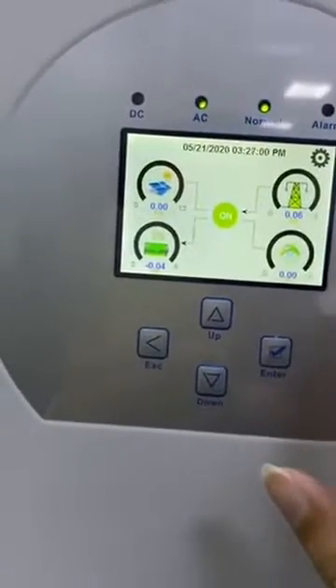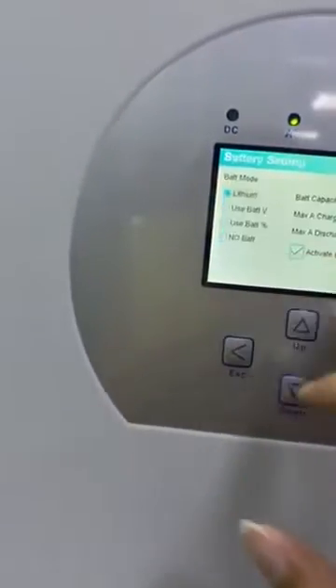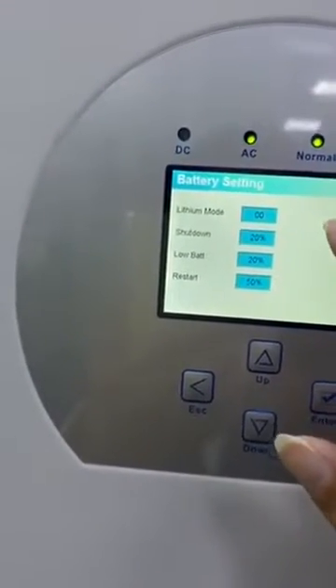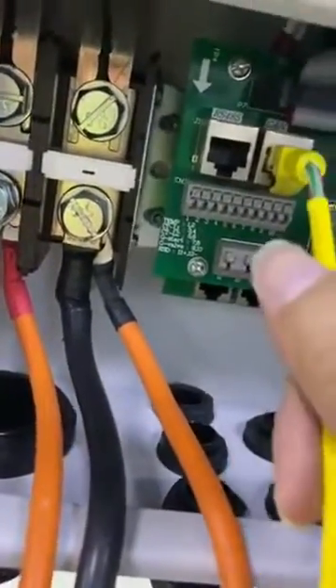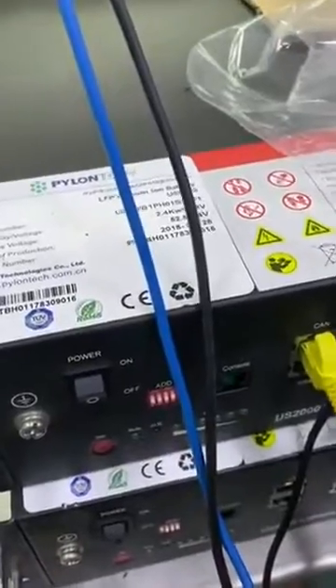This is the hybrid inverter. We will see the lithium battery, and if we choose the CAN communication for the high-tech battery, we need to make sure the address is set to zero zero. You also need to make sure the communication cable between the battery and the hybrid inverter uses the CAN port — you can see the CAN port here, and also the CAN port on the other side.